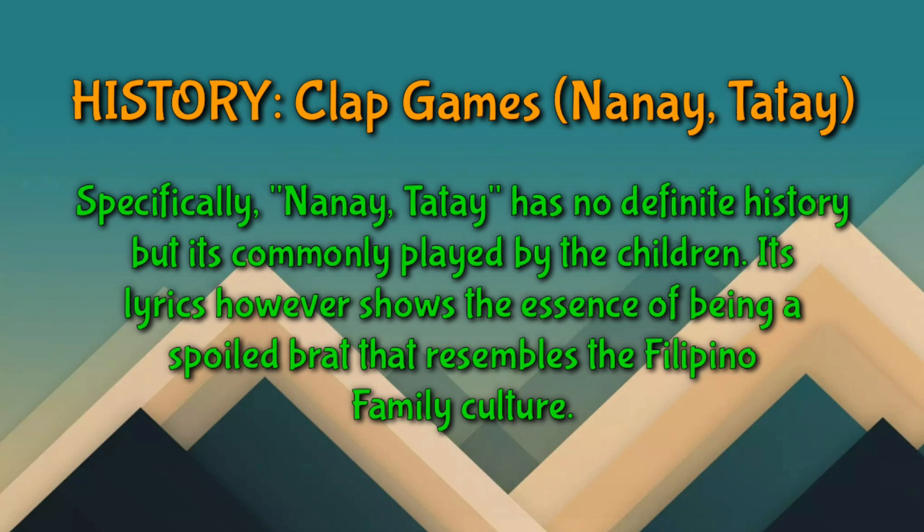Clap games, specifically Nanay Tatay, has no definite history, but it is commonly played by children. Its lyrics show the essence of being a spoiled child that resembles Filipino family culture.